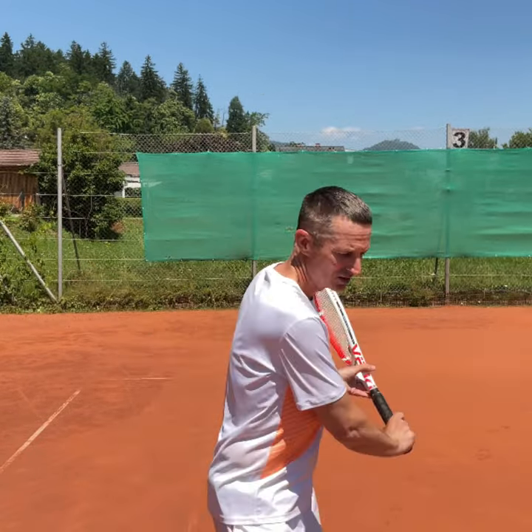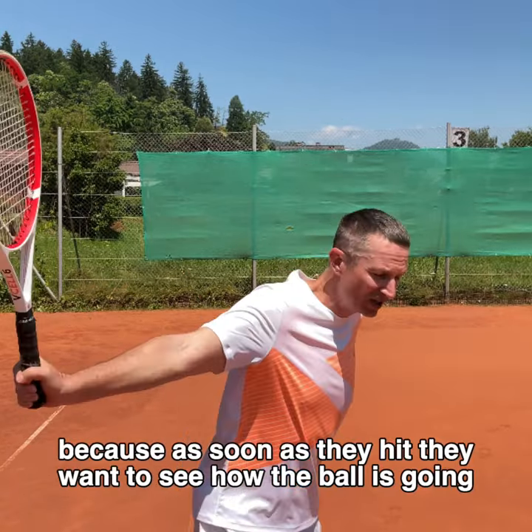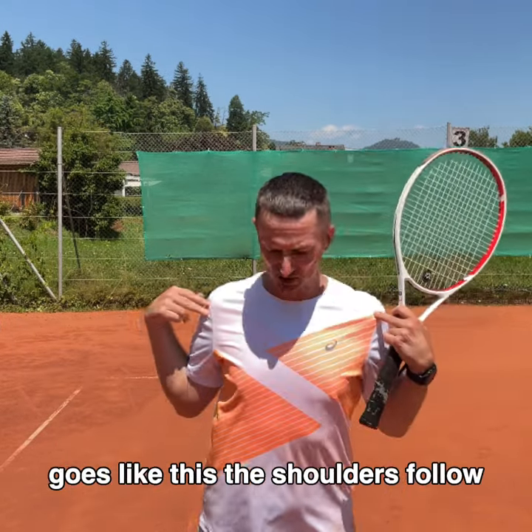The main cause for players over-rotating is their head. Because as soon as they hit, they want to see how the ball is going, and they'll move their head like this. And as soon as the head goes like this, the shoulders follow.